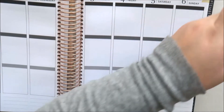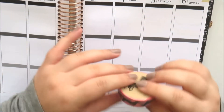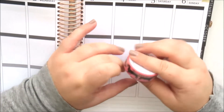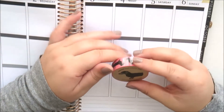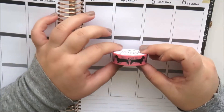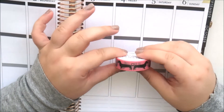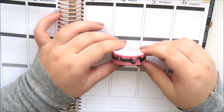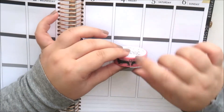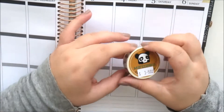I also picked up another tape from Smarty Pants Paper Co — wiener dog washi tape with the wiener dogs attached by their tails forming a heart, which is so cute. I got the pink version; they have a blue version too. I just had to have it — I love that so much.